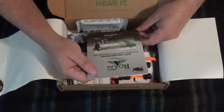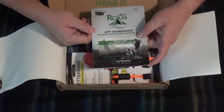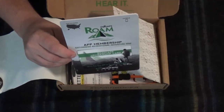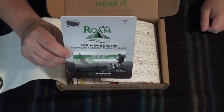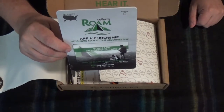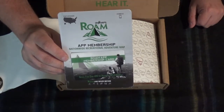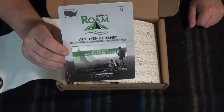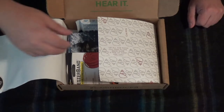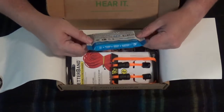Looks like a Roam app membership. I have no idea what that is — I've never heard of them. Looks like it's some sort of app for the phone. I don't really want to use my phone out in the woods when I'm hiking because I save it for pictures, video, and calling home. I don't like to use it for navigation — try to save the battery. So that will probably go in the giveaway box when I hit 100 subscribers. We're at 89 right now.